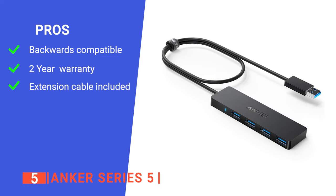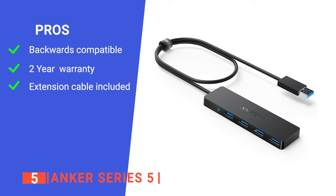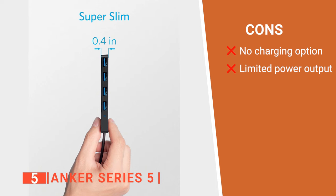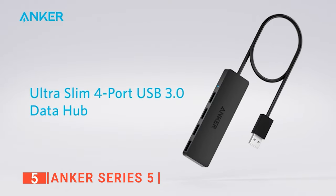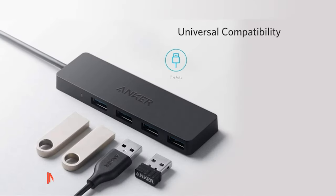Its pros are: it is compatible with the old USB 2.0 devices, it has an 18-month warranty, and it has a 2-foot extension cable. However, its cons are: this USB hub does not support charging, and it cannot offer more than 900mAh in all its ports. The Anker Series 5 is a powerful USB hub built for people to effortlessly connect other computer parts and gadgets to their personal computers.